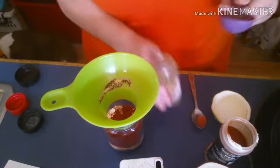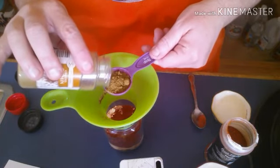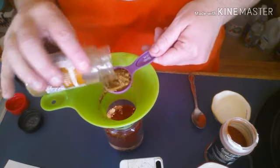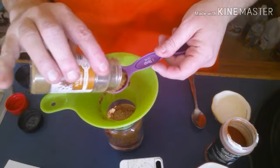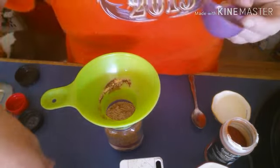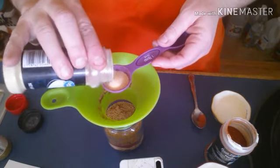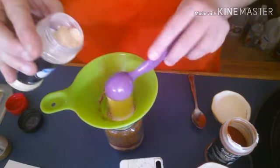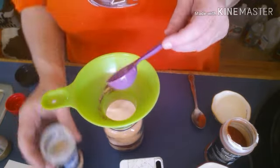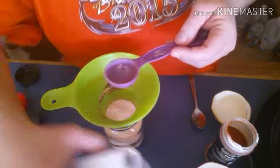Two tablespoons of cumin, two tablespoons of garlic powder, and one tablespoon of black pepper.